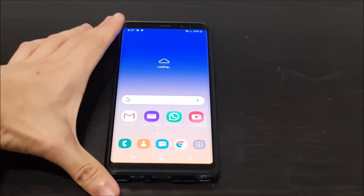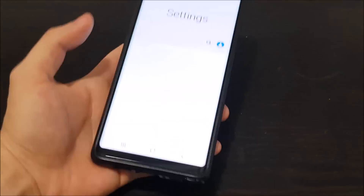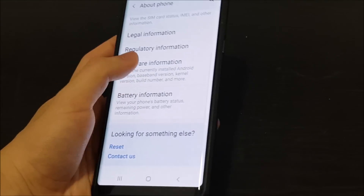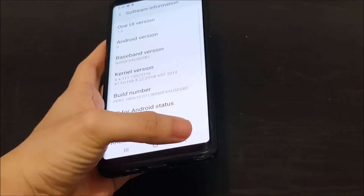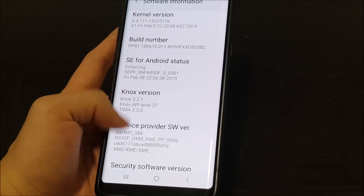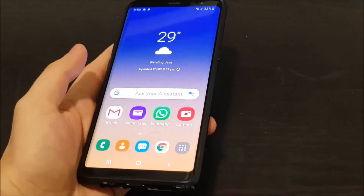Alright, we are done and we're at the home screen. Let me show you the lock screen first — here are the lock screen notifications. Going to Settings, About Phone, you can scroll down and see One UI version 1.0, Android version 9. There's Android Pie. The new baseband version is XXU5DSB1, which looks like a new one. The security patch level is also updated to 1st February. So basically it's the new One UI that we saw on the S9, now on the Note 8.